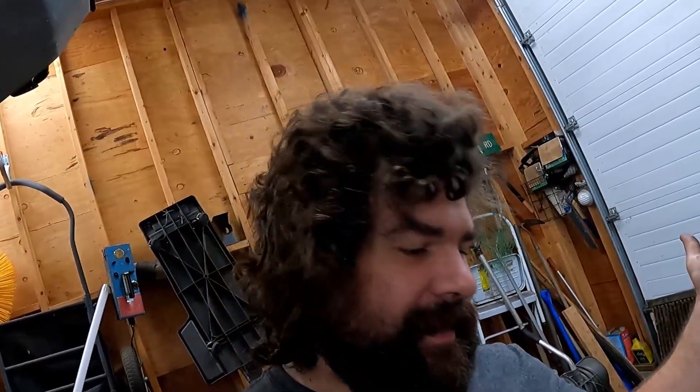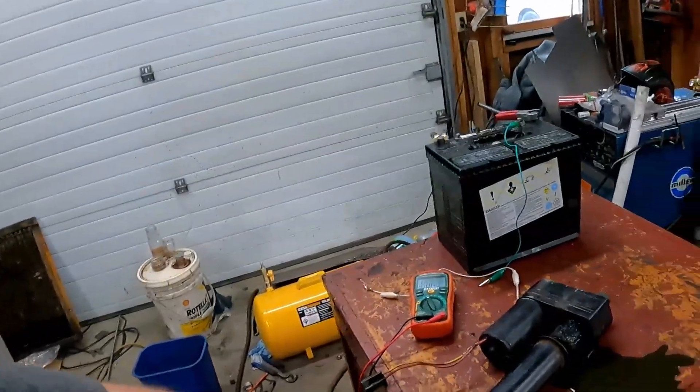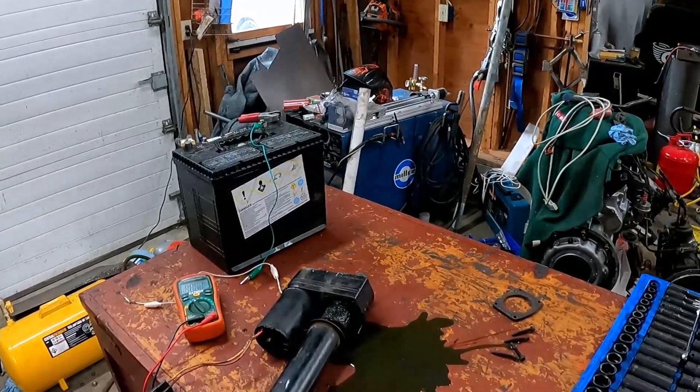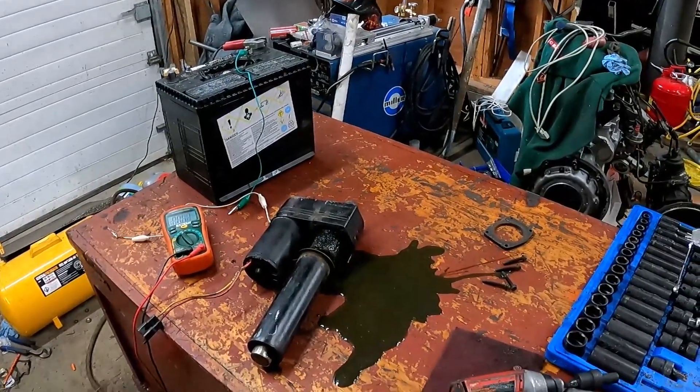So remember how I was all like, yeah, I'm gonna fix this thing, no big deal? It's 99% chance it's junk at this point. But we'll soldier on. Maybe I've revived things that looked worse — not necessarily forever, but for a time.